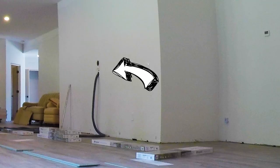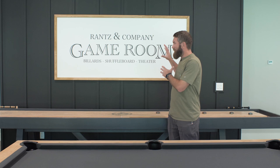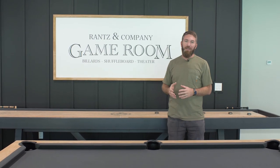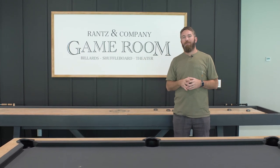First things first, we need to remove this central vac that is right in the center of our accent wall. It's kind of an eyesore, and I'm going to take out the central vac port and relocate it later on. However, I'm gonna take it out right now and patch up that hole.